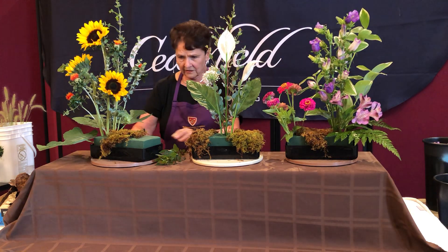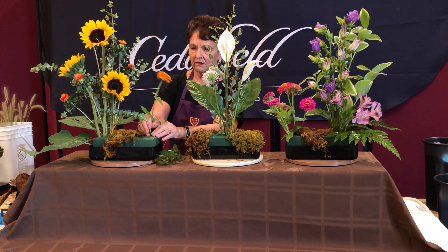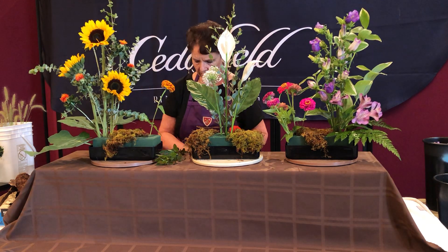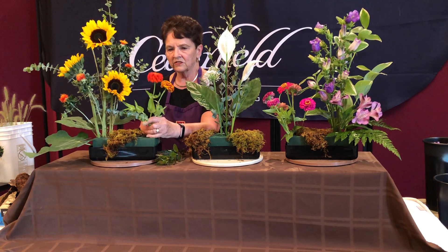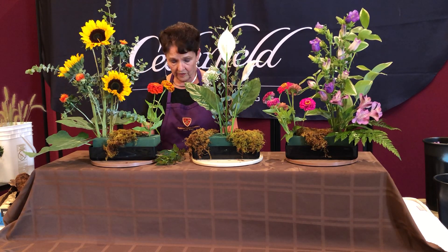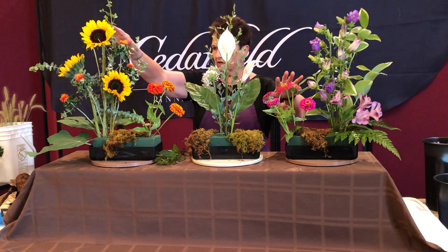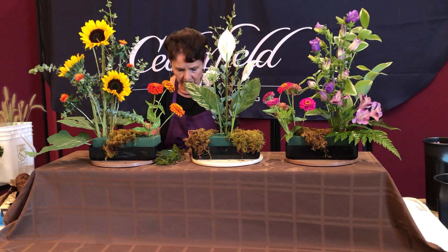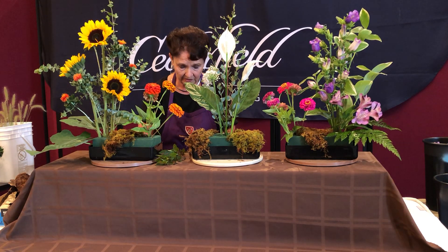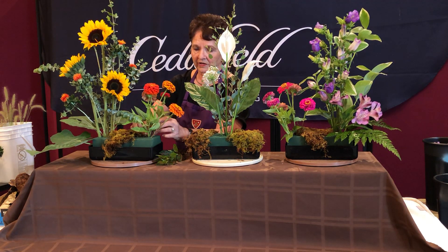We're going to change color on the other end. I've got more orange in here and some hotter color. The zinnias have been assigned a role in this garden, so I'm going to keep them about the same height so they show up as being related plants. This is our purple and pink on one end, and yellow, reddish, and orange coming this way. It's interesting to see how you plant your garden and then how it comes out.